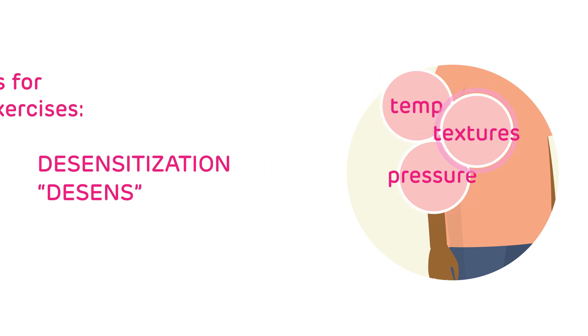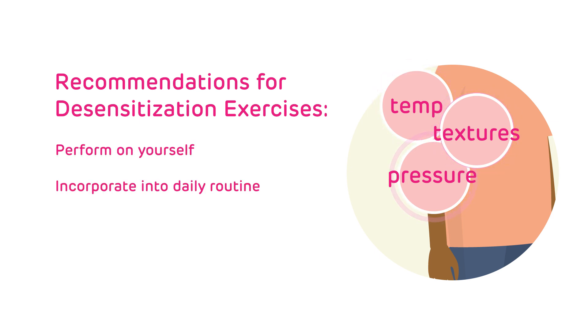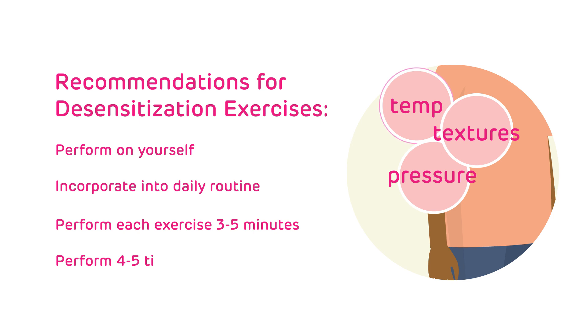We recommend that the patient experiencing pain performs these exercises on him or herself and tries to incorporate them into everyday activities. We also recommend the exercises be performed for 3-5 consecutive minutes up to 4-5 times per day. It's important to keep up desensitization exercises even on days when the pain isn't quite as bad.